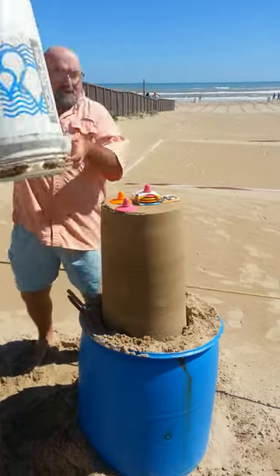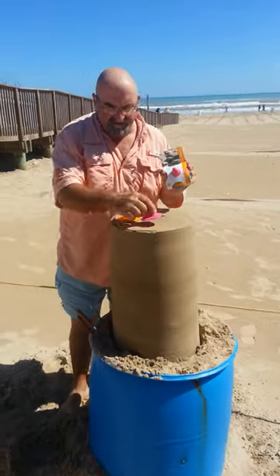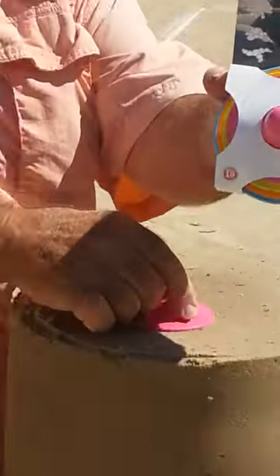WD-40 means we can pull this big bucket off very, very easily, put it over there. And today we're going to show you how to mix and match these circles, these shapes using sand shapers.